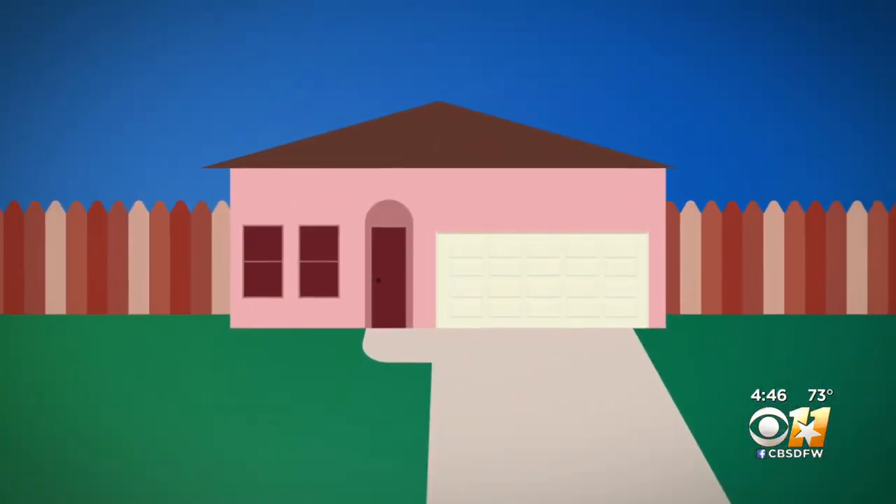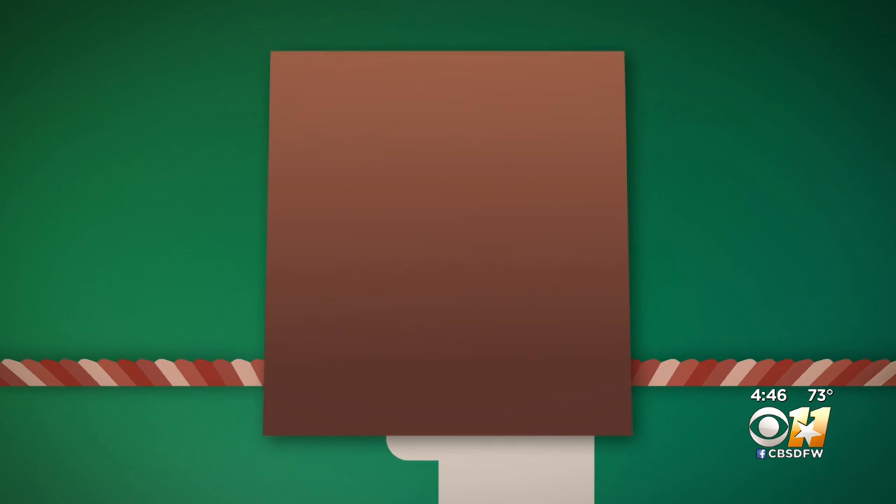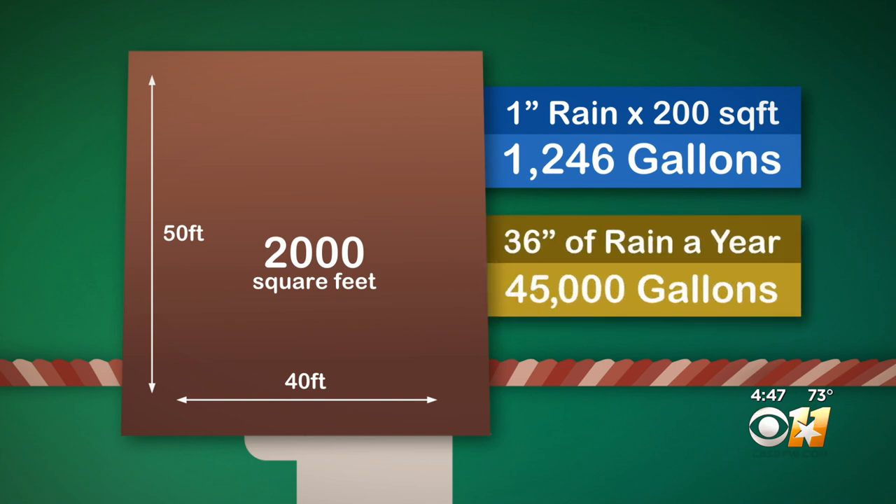So how much water can you capture? Don't worry about the pitch of your roof — measure the perimeter of your house. Say it's 40 feet wide and 50 feet deep; that's 2,000 square feet. One inch of rain equals 1,200 gallons of water on your roof. DFW averages 36 inches of rain a year — that's about 45,000 gallons.